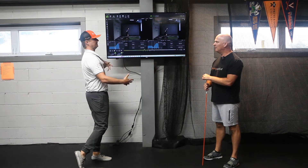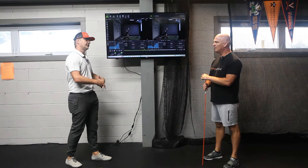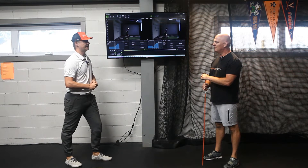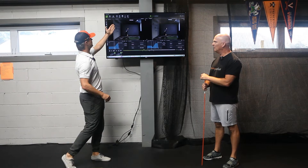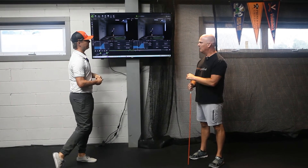Nils told us he's done a lot of long, slow training — long distance running, endurance type training. So we put him through the eccentric utilization ratio test, where we did a squat jump and a counter movement jump.